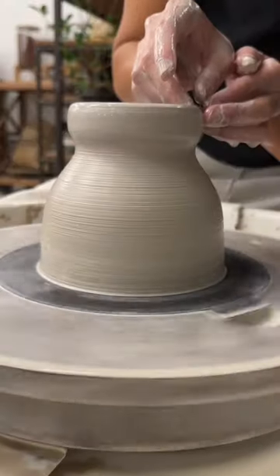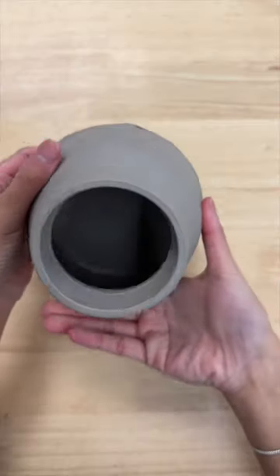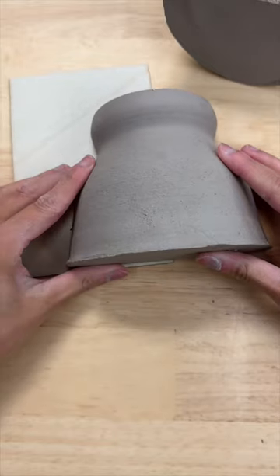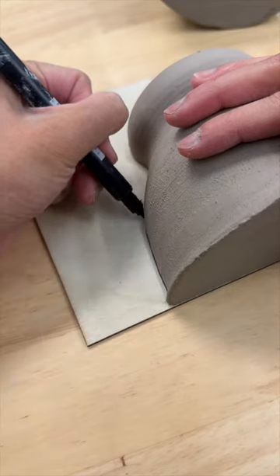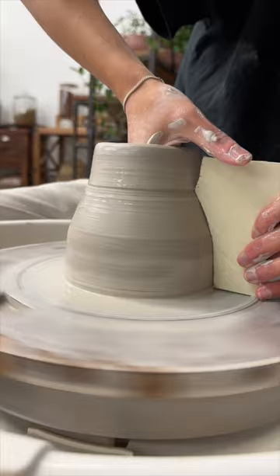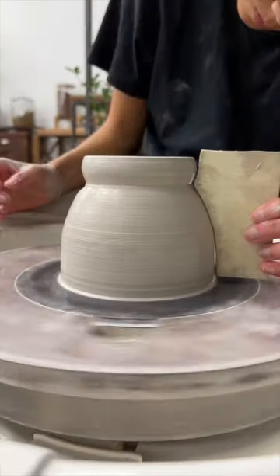I'm testing something out. For today's mug, I made the shape until I liked it, let it dry, and then cut it in half. I traced it into thin wood to make a template and used it to throw another mug. I tried this out because I thought it would enable me to have more control of the template and the end result.